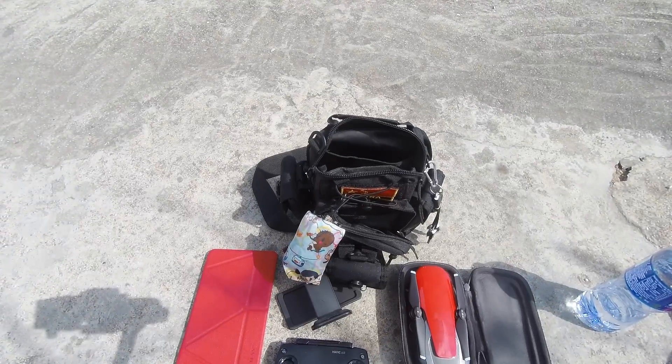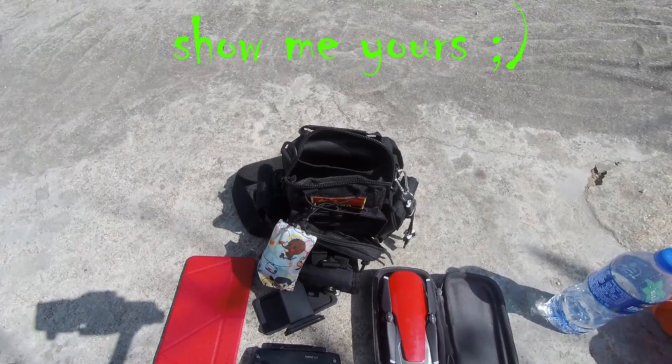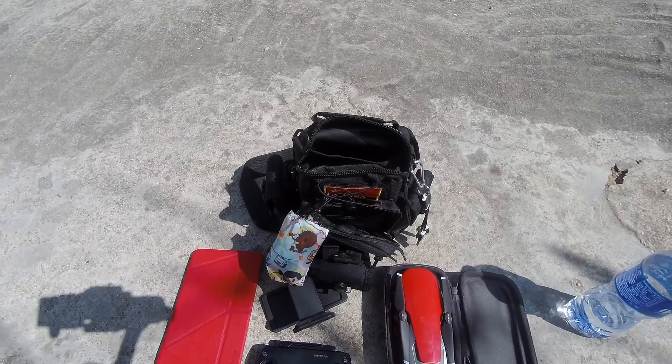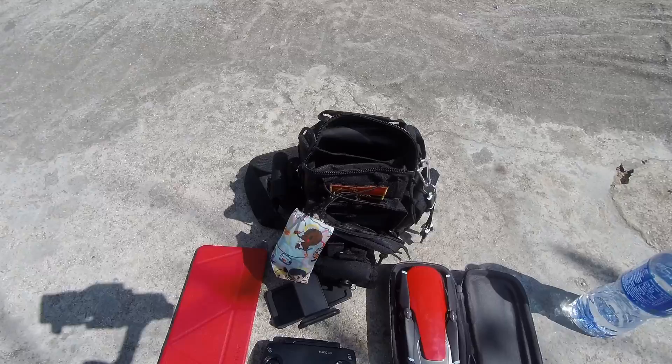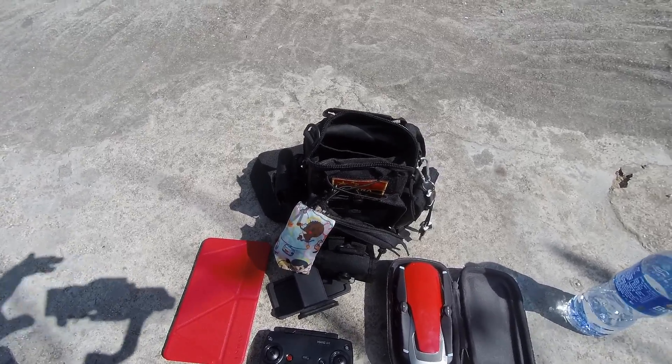I always wondered what other people carry with them. This is about as small as I can get away with and be completely comfortable with droning. Let me know in the comments what you think, what you do, and how you go about it. Thank you.